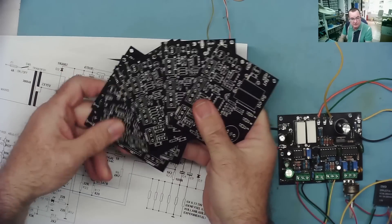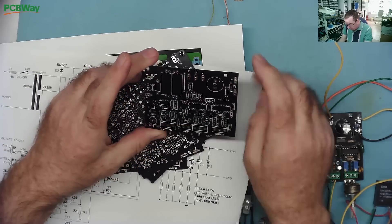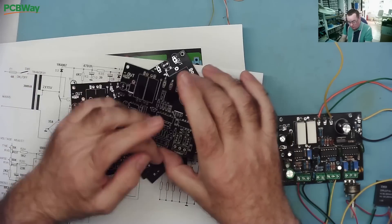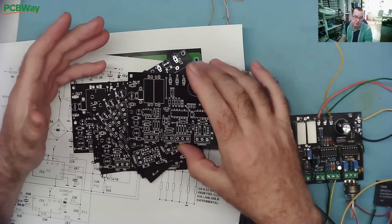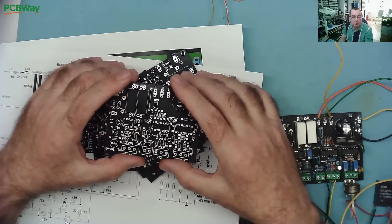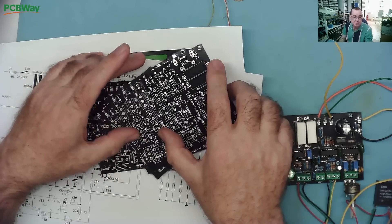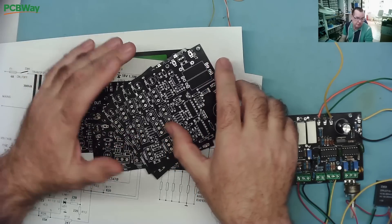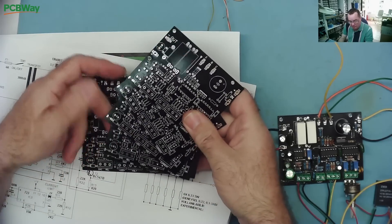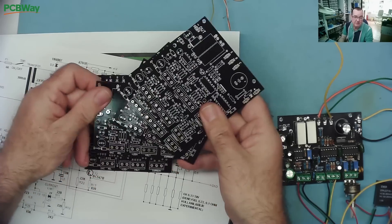These are the PCBs I'm using for this project, made by PCBWay who also kindly sponsor this video. They produce large and small production runs of PCBs including prototyping. You upload the Gerber files to PCBWay and they will make the PCBs. Normally you can get five of these PCBs including postage for about nine euros or nine dollars. Express delivery takes four or five days but costs considerably more. Standard delivery is ten to fourteen days, but you'll get your five PCBs very cheaply.